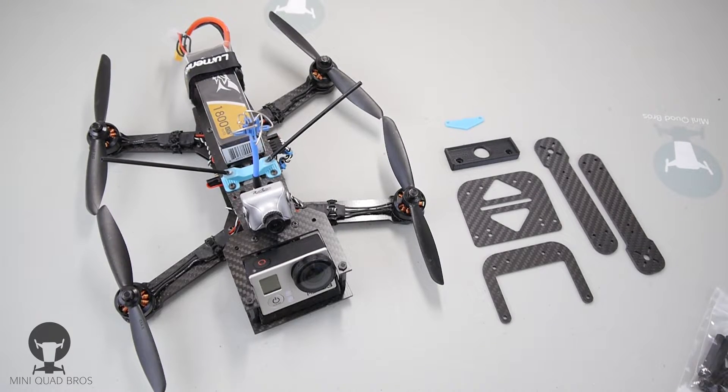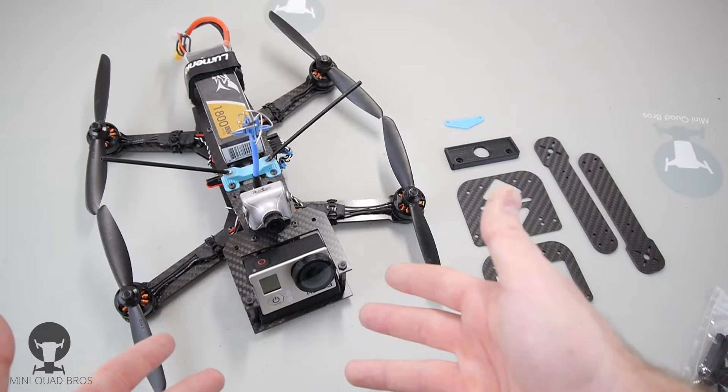What's going on guys? Zach from MiniQuadBros here. I'm going to do an overview of our ZMR250 GoPro adapter. This comes in a little kit that we send you and you can mount your GoPro like this.